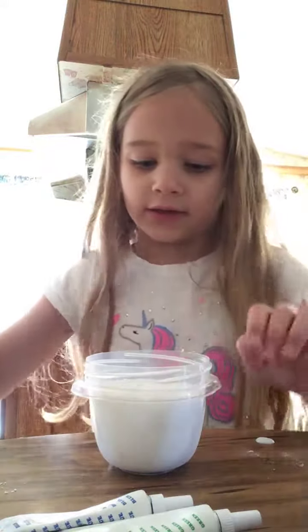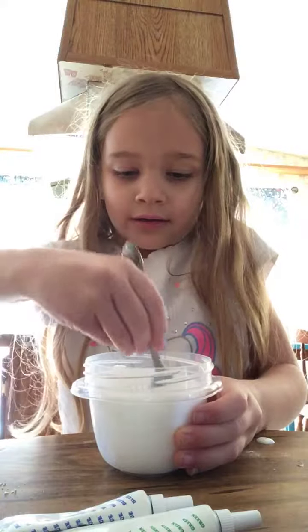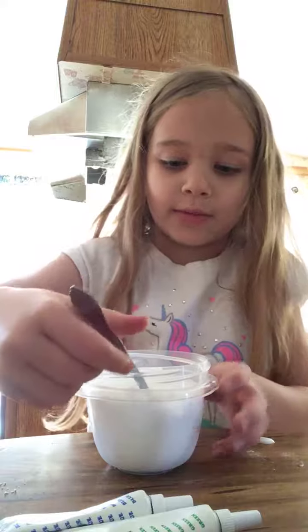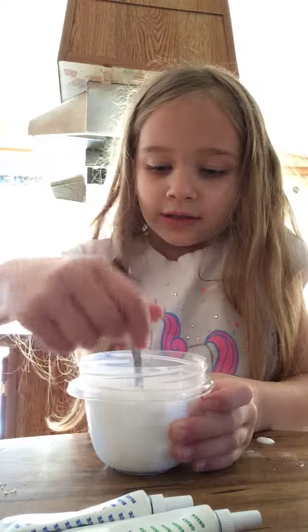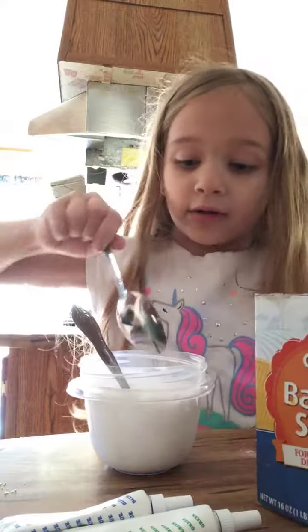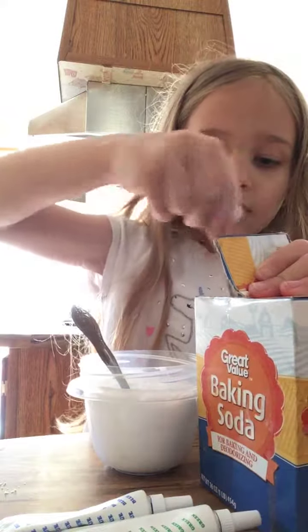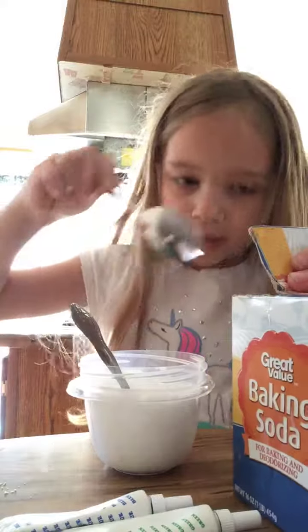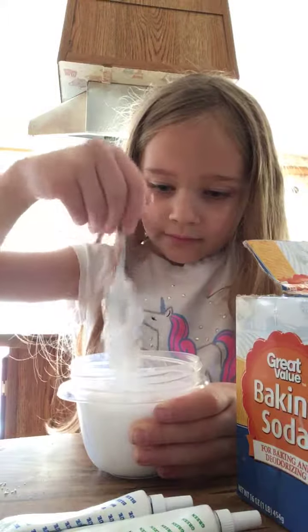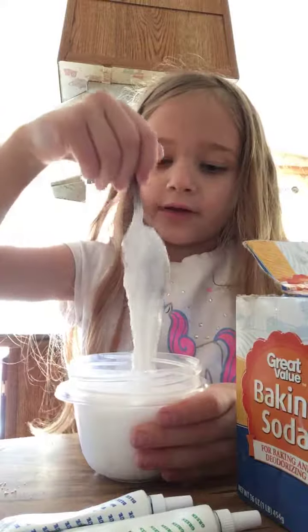Actually, I'm just going to make a snowy slime. I'm not going to be able to take this out. Now add your baking soda — I need to add a lot. Now mix. It's not coming together yet because I need...